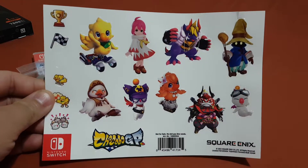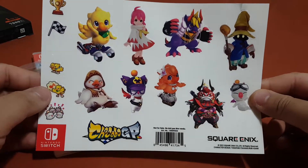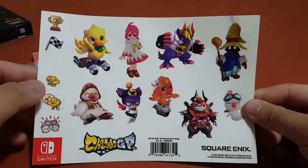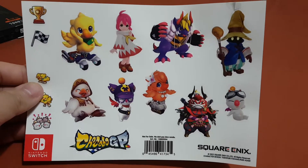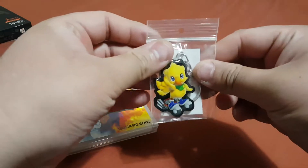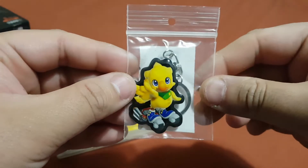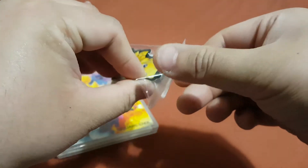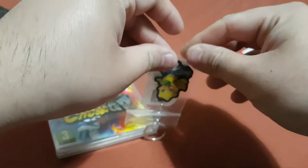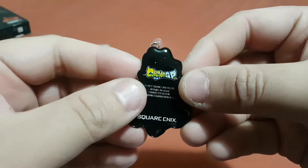Over here you can see here is the sticker for Chocobo GP. As you can see here are the different characters from the game and they look really good. Now I'm gonna put this on the side and here is the keyring. As you can see it looks really good — now I'm gonna take this out from the plastic bag.